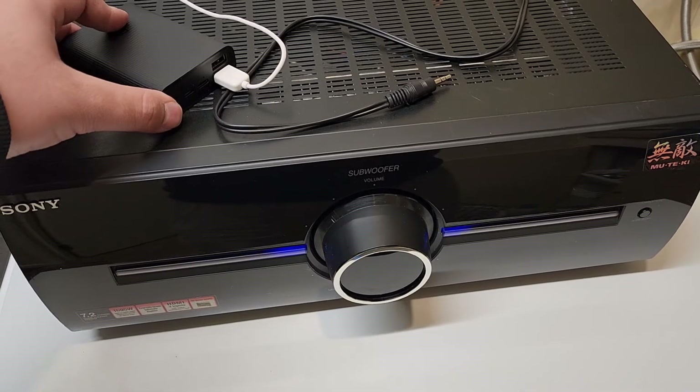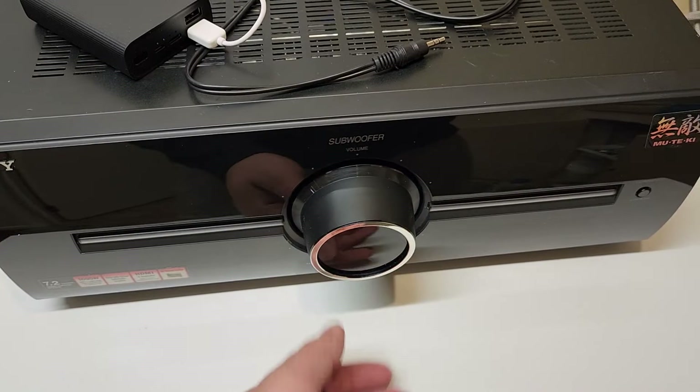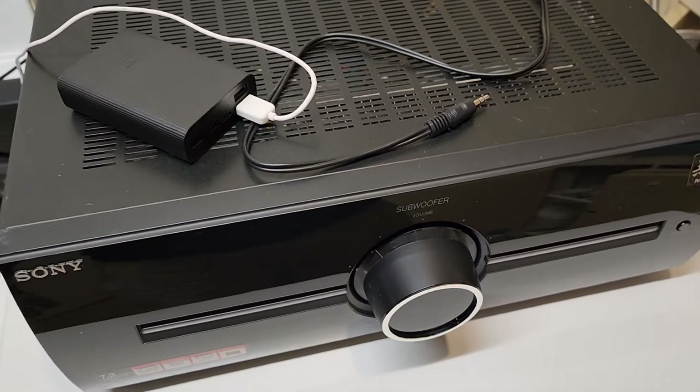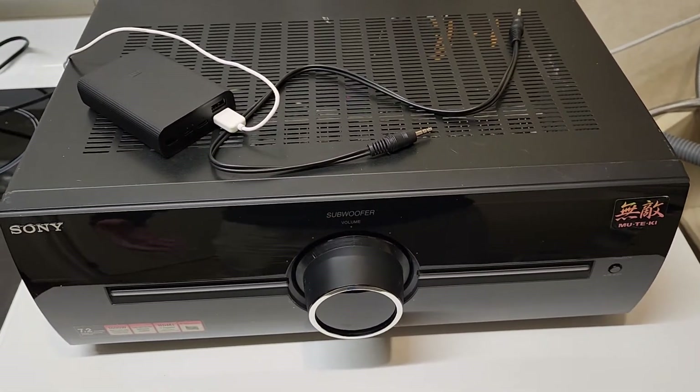...it powers on the amplifier, and then you can just give it an RCA input, adjust your level, turn the lights on and off, and it just functions as if it were connected to the original amplifier — but you can use it on any source.